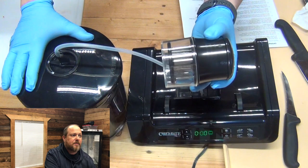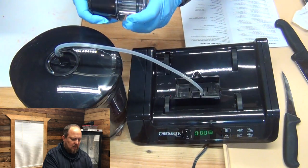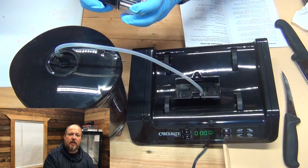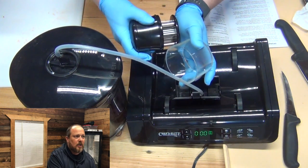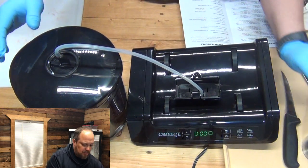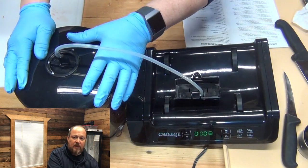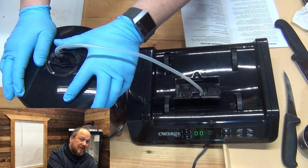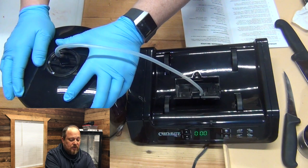I want to tell you about this meat marinator that comes with it. It should be pulling a vacuum now. If you buy this model — the one I'll leave in the video description — it comes with this meat tenderizer. You just tenderize your meat with it: pork, chicken, beef, it doesn't matter. It's pulling a vacuum right now and it comes with that. That's a great thing. You can't beat that — those are pretty expensive if you look online to try to buy one. They run around $20 and up.